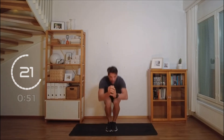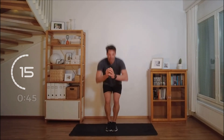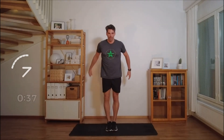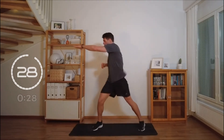Feet together, squat. These can be a little trickier. Get as low as you can. Nice and deep in that squat. Point. Point.